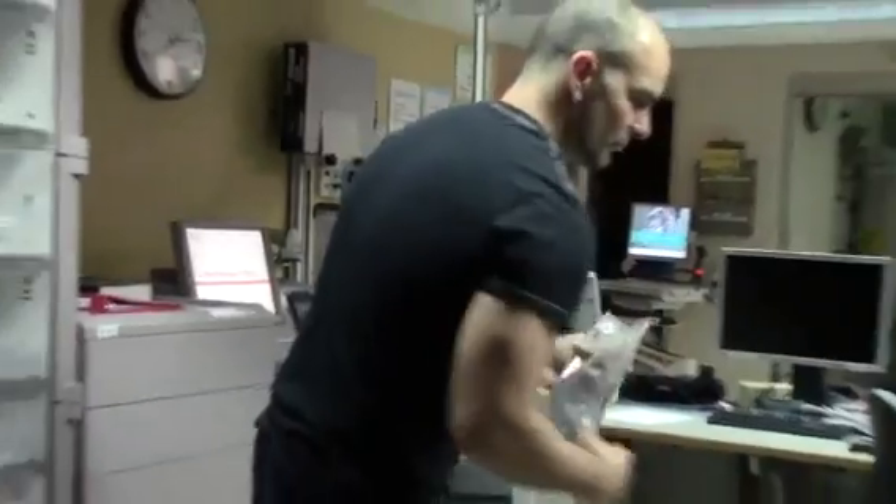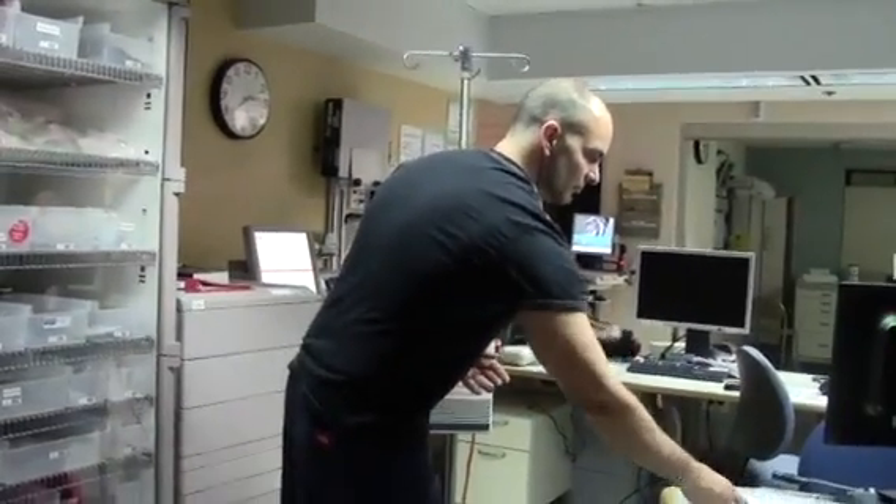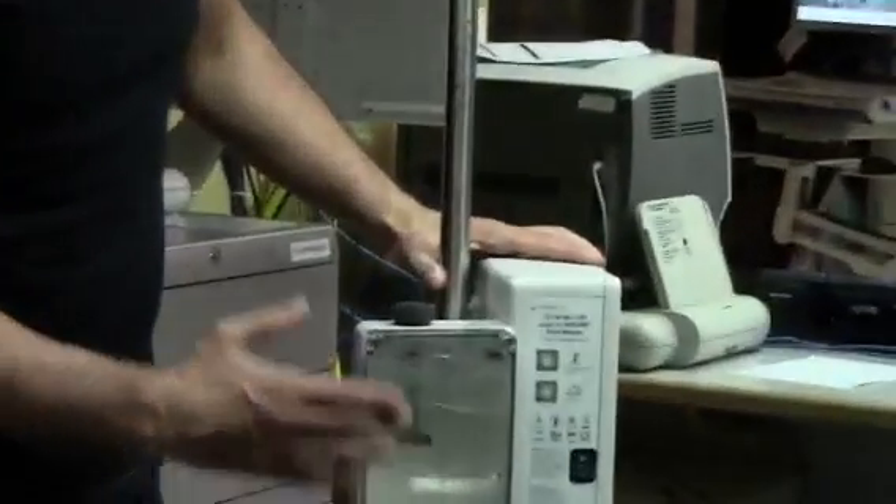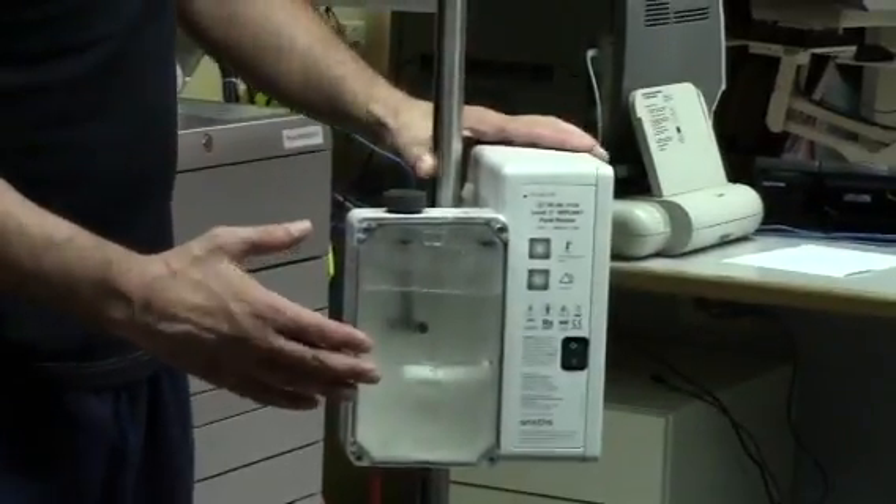To begin, first check that the circulation solution is above the minimal mark. Then plug the cord into an outlet.